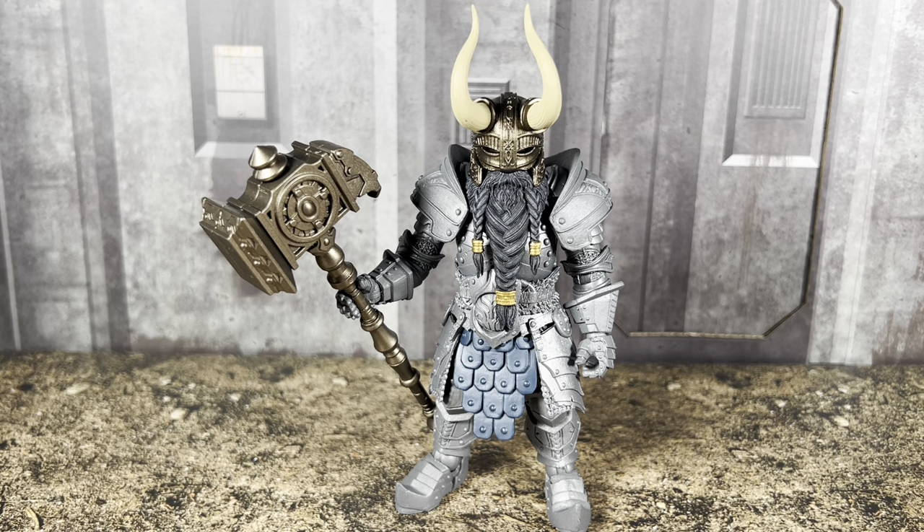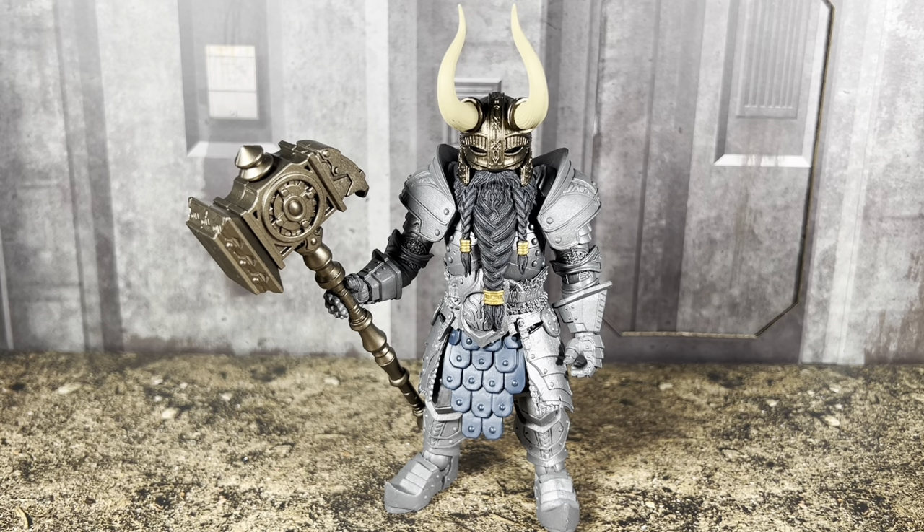I've seen other Legion Builders that have come with the same amount of accessories and paint apps. All Legion Builders usually come with very minimal paint apps, which is why they're perfect for army building or customizing. You can pretty much paint these any way you want, and they take very well to any sort of acrylic flat paint.